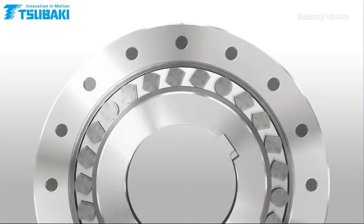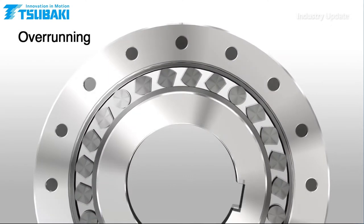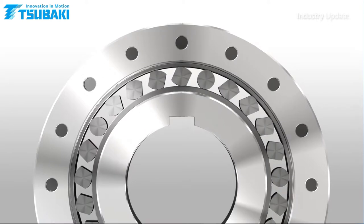The BSF Backstop features an increased number of elliptical cams with a cam and roller design allowing greater torque transmission, compared with conventional clutches.